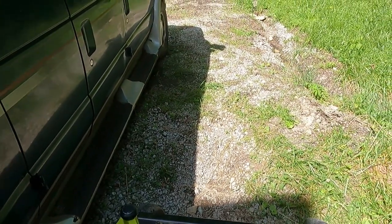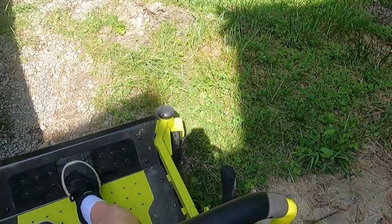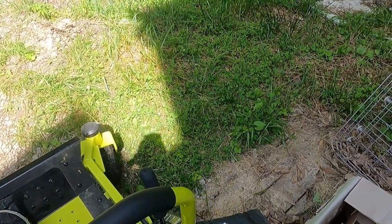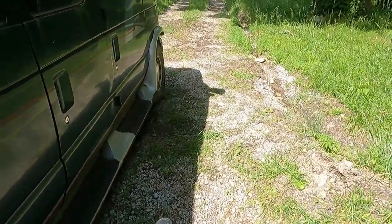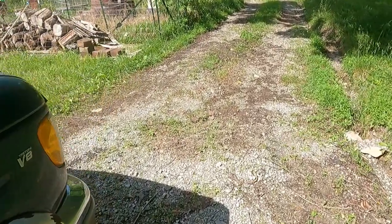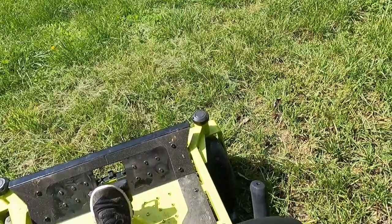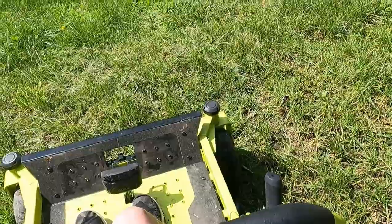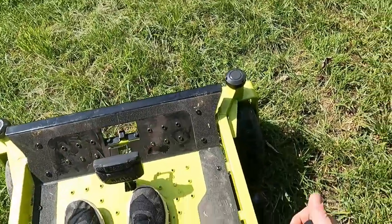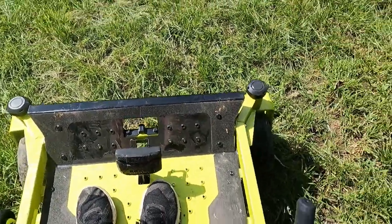First thing you do: sit down, move the handles in towards your feet, release the parking brake, put the key in, turn it on. Once you do that you're ready to go — it shows I have 100% battery. This does take some getting used to. It took me a minute to figure this out. Pull the blade engagement lever up. First thing I realized is I had the deck set all the way up — I want to start at about three inches.